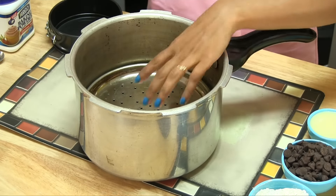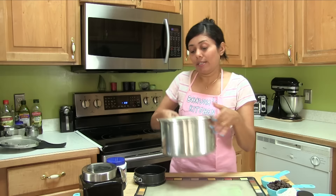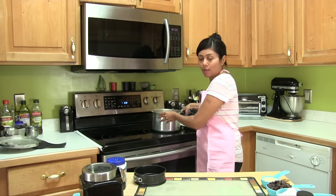So the cooker is ready, and you saw that I did not add any water or anything — just nothing at all. It works great. I'm going to put this on the side and now prepare the batter.